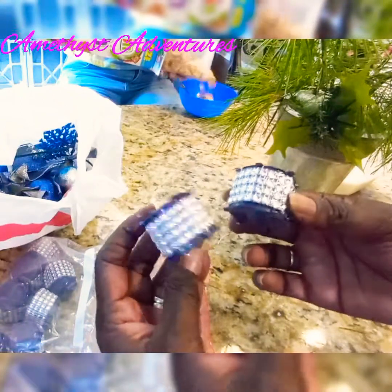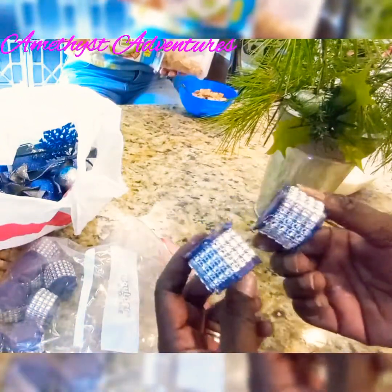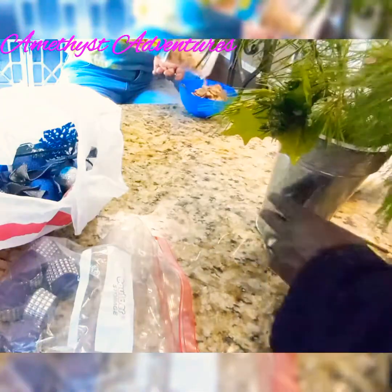Our little Christmas drums that I put a little bling wrap on — I'm going to use these to embellish.